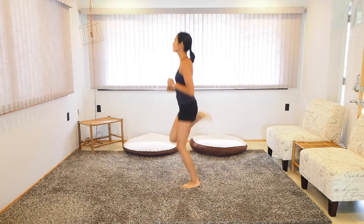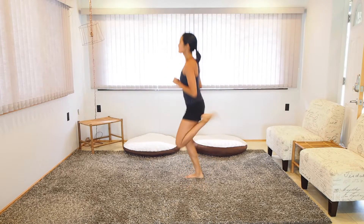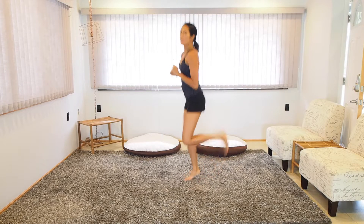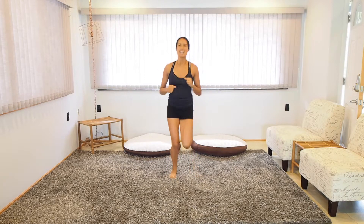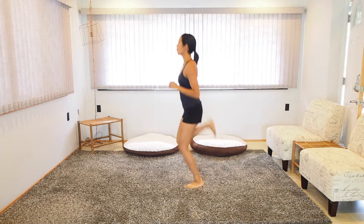Let's go ahead and butt kick 30 times. Here we go. Chest up, tight core. Keep that breathing nice and heavy — deep and consistent. Good job guys.